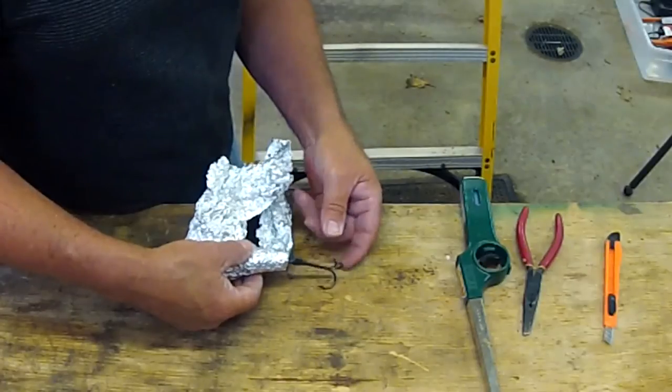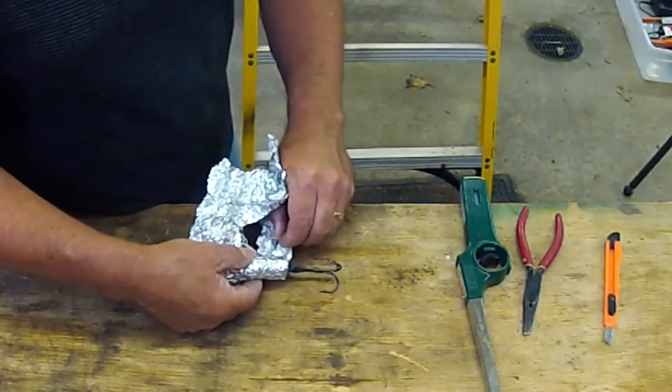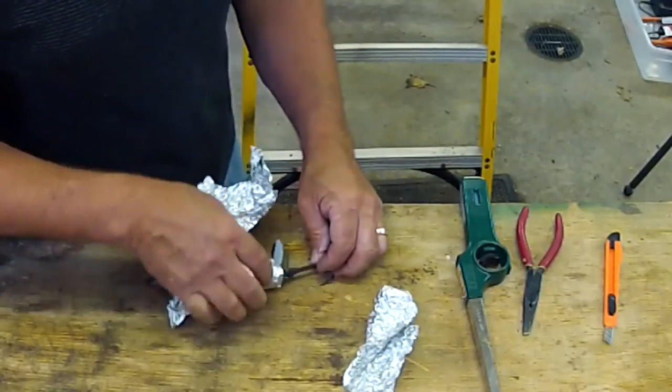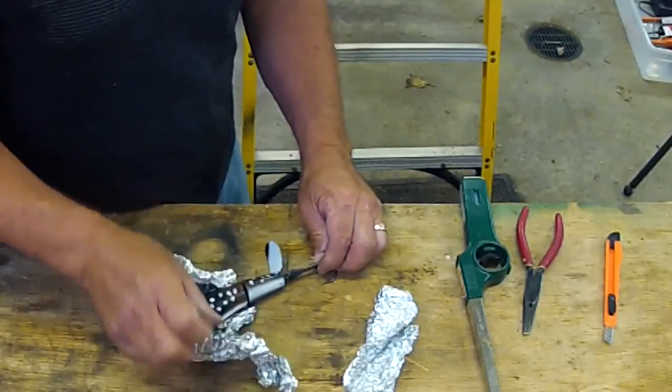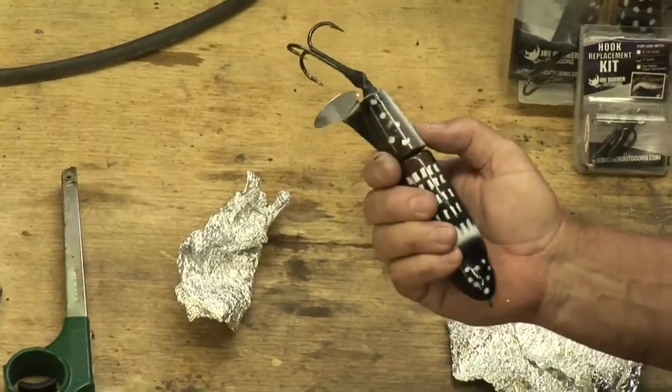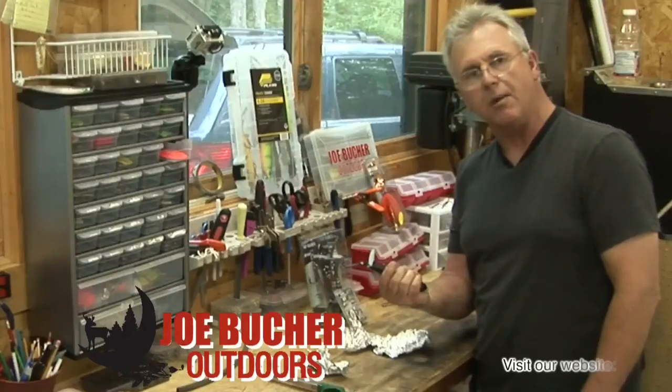When it's done, now you detach your foil — you've protected your finish nice — detach it from the rotator, and voila! You have a brand new shrink tube and a brand new hook on your top reader.